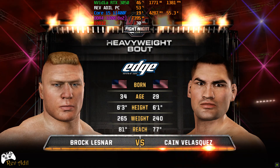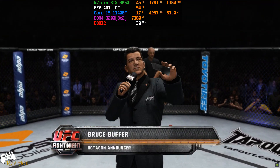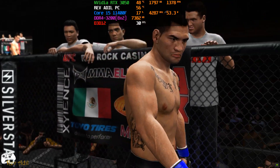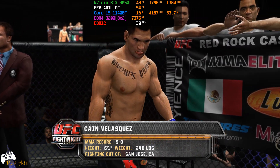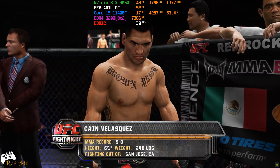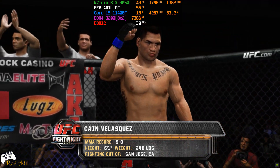We are now set for the official introductions, and with that, here is Bruce Buffer. Ladies and gentlemen, this fight is three rounds in the UFC heavyweight division. Introducing first, fighting out of the blue corner. This man is a wrestler and a kickboxer. He stands six feet, one inch tall, weighing in at 240 pounds. Fighting out of San Jose, California. He is the former UFC heavyweight champion, Cain 'The Last Band' Velasquez.